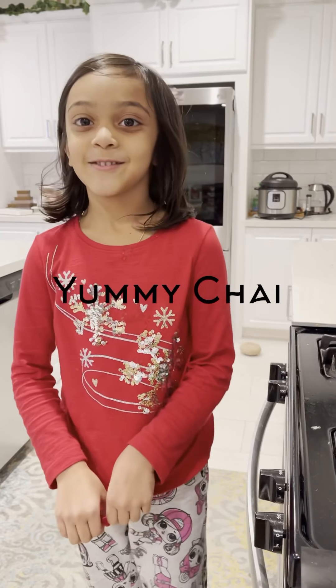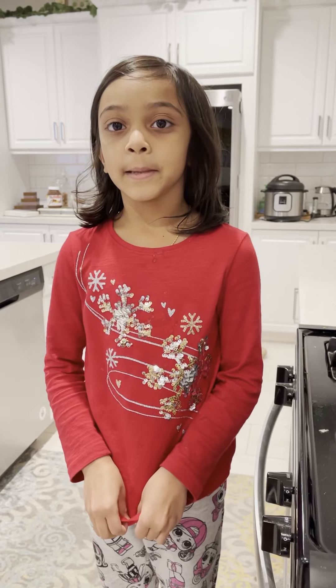Today I'm going to show you how to make tea and my mommy will be helping me.